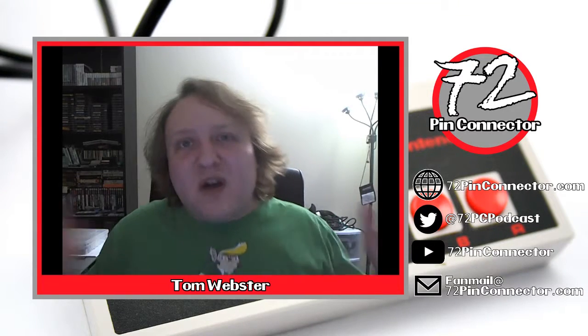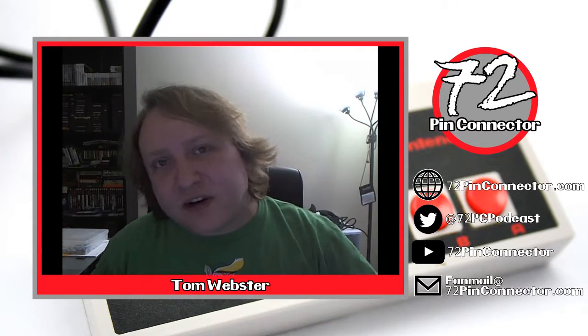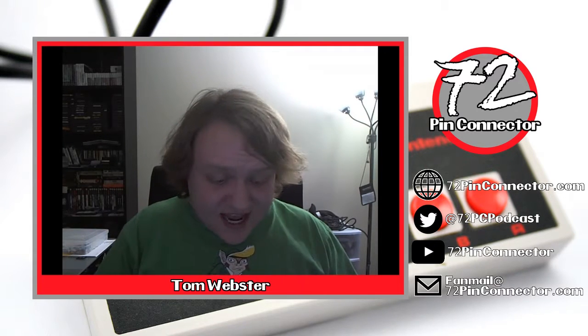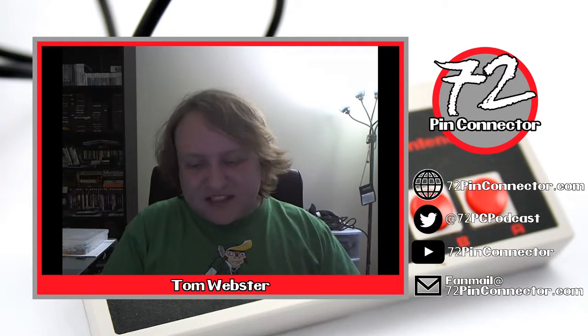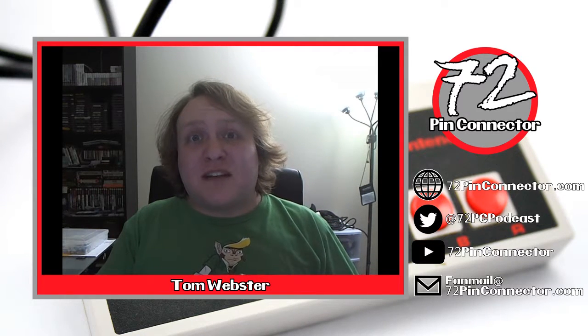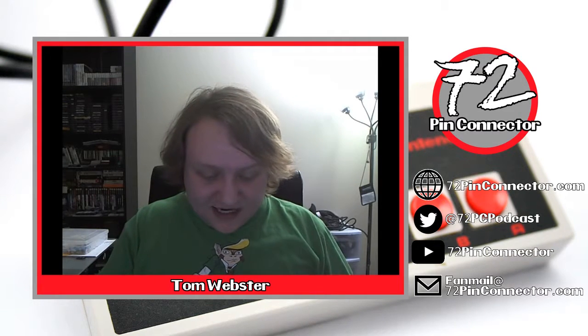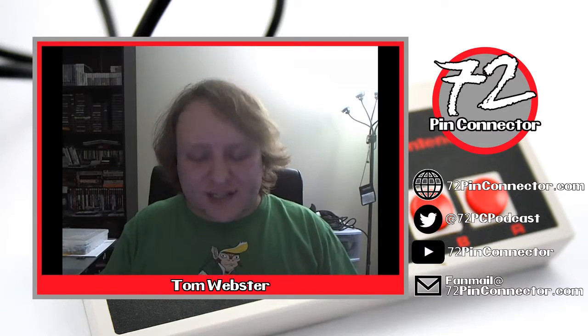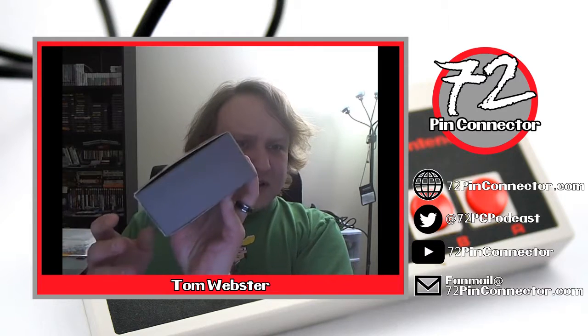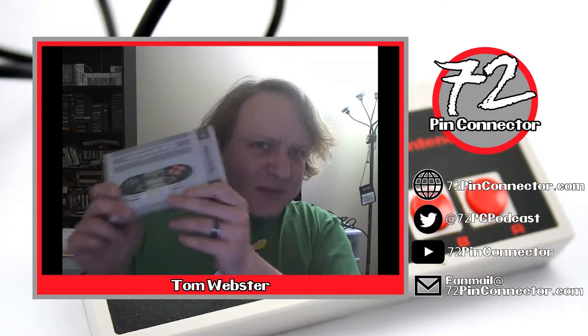Hello ladies and gentlemen, welcome to the first ever 72 Pin Connector hardware review. Today we will be discussing the 8-BitDo NES 30 Pro wireless gamepad. I got this on Amazon for about 40 bucks and I'm going to tell you all about it. The first thing you'll notice is the packaging — beautiful, absolutely beautiful, like Apple-style packaging. So let's go ahead and unbox this.